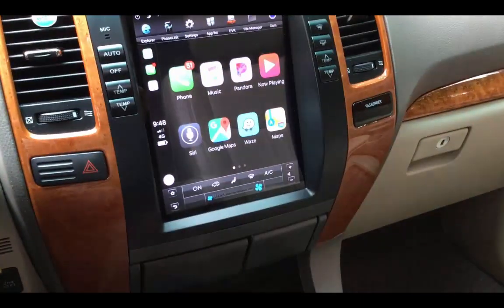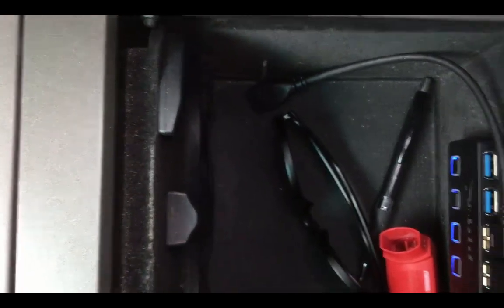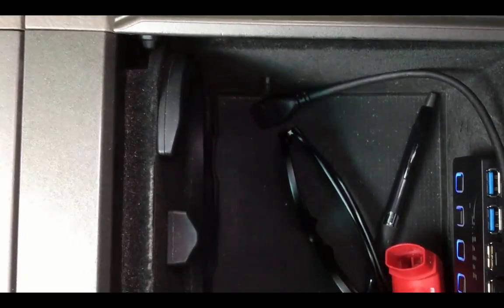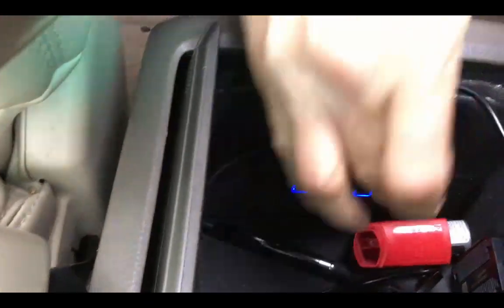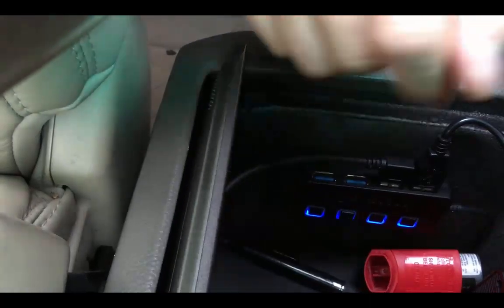This head unit has two USB ports. One port I put in here where the cigarette lighter was. I already had kind of a hole drilled — when I had an iPad or iPod connector that never worked well — so I just ran the wire there. I've got a four-port USB hub, and I can turn it on or off if I want. I've got an extra cord there — that's kind of where I had the wired CarPlay, and that seemed to work okay.